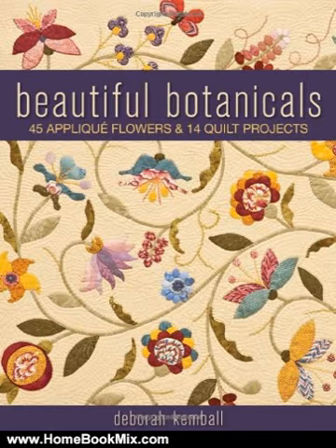Full-size templates for 45 appliqué flowers, 2 butterflies, and 5 borders. Stitch up the projects as shown, or mix and match patterns to create your own masterpiece.